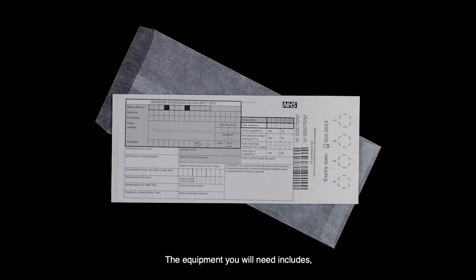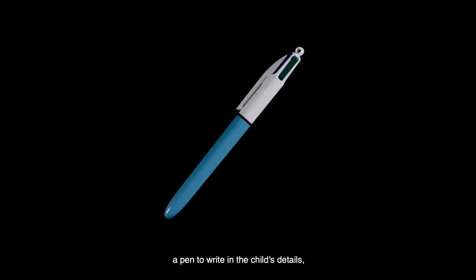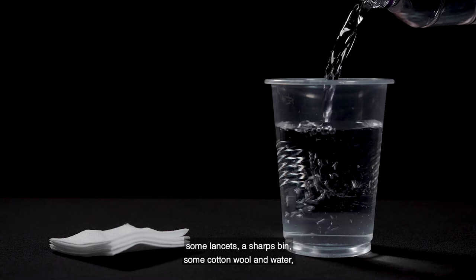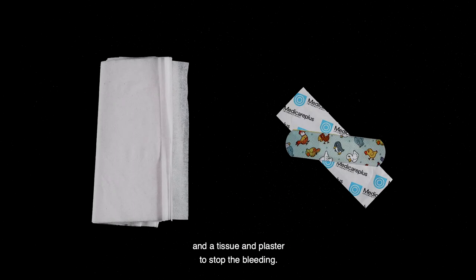The equipment you will need includes a blood spot card, an envelope, a pen to write in the child's details, some lancets, a sharps bin, some cotton wool and water, and a tissue and plaster to stop the bleeding.